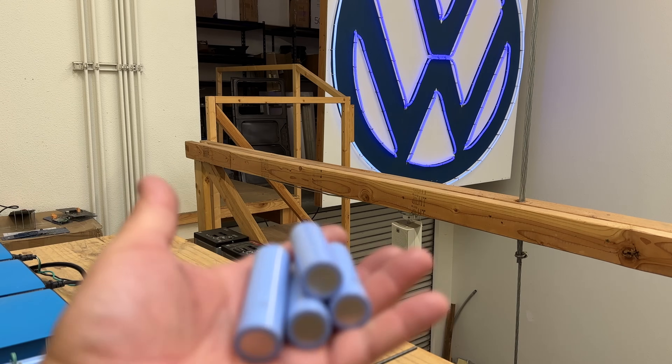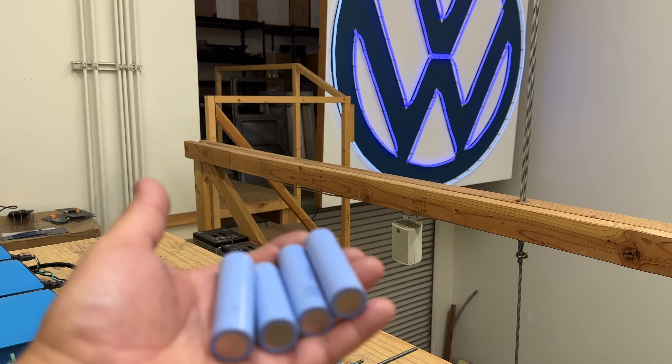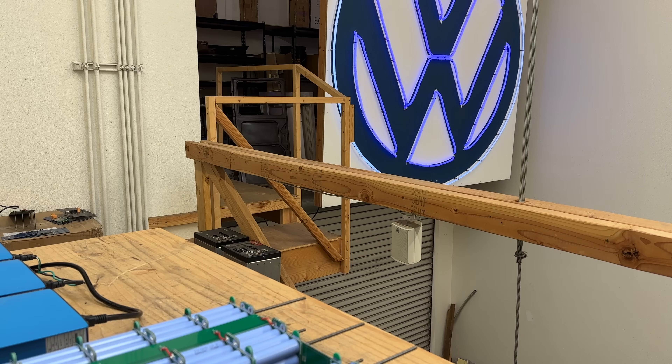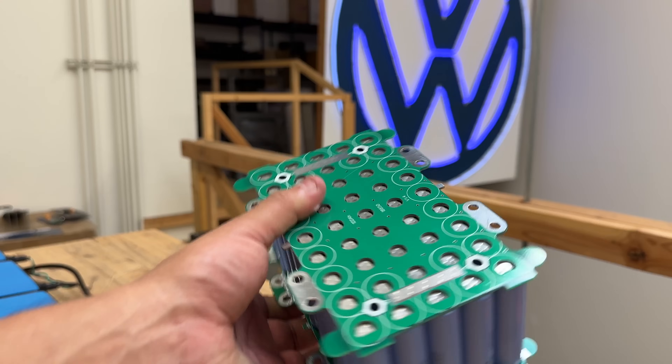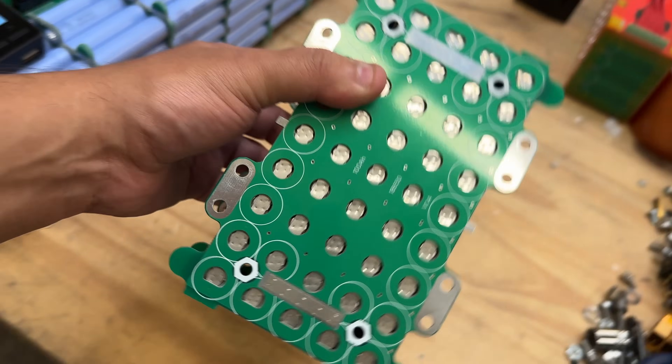Today's video is going to be a short one. I'm just going to show you a test of what I'm doing here. As you know, there are many 18650s floating around right now, so I thought why don't I make a project to help people make those cells into battery packs. This is what came out — there's been a lot of iterations but this is the latest one.